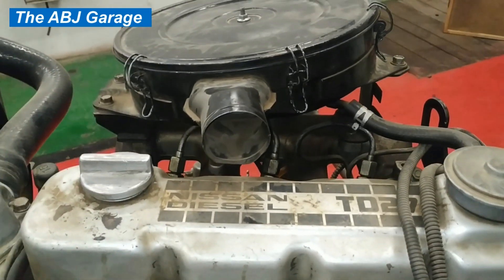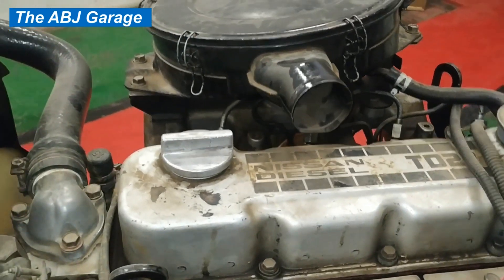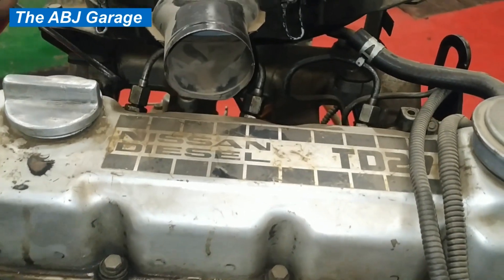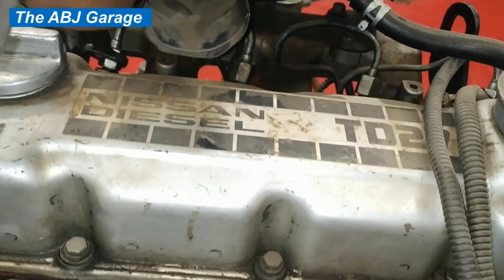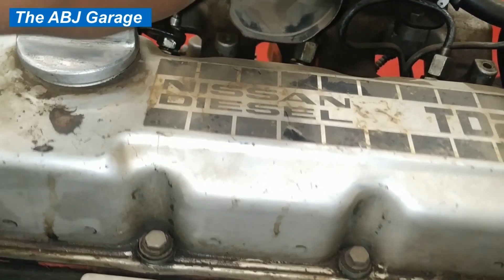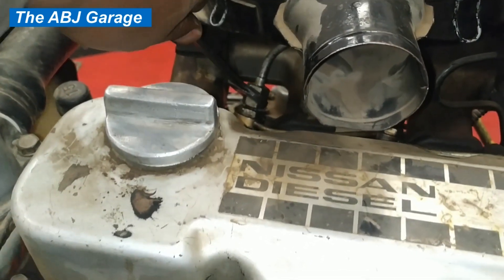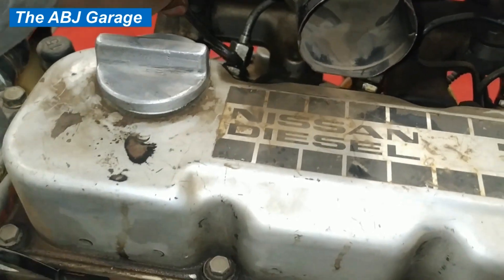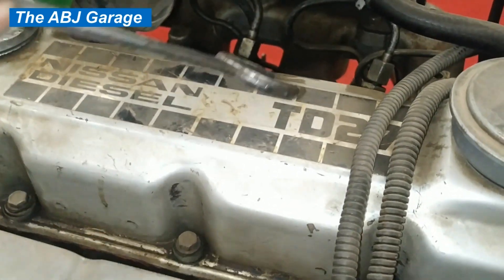The engine is started and running at fast idle. I will now disconnect the fuel line to cylinder number one. Listen to the change in RPM as I disconnect the high-pressure line coming to cylinder number one. Notice the drop in RPM. Let's put it back — you can see there is a difference. Now let's move on to cylinder number two.